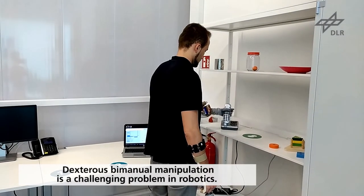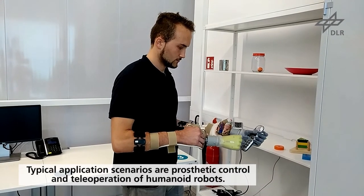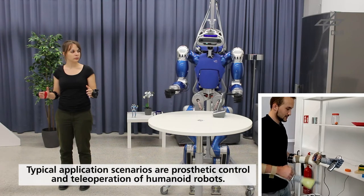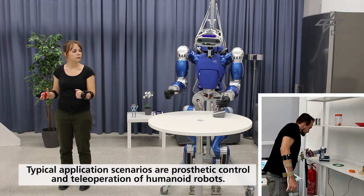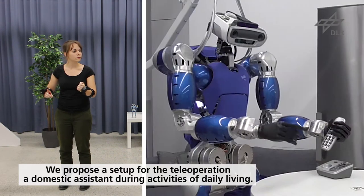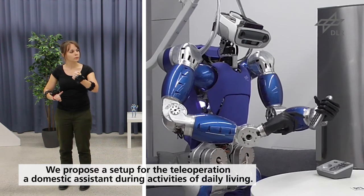Dexterous bimanual manipulation is a challenging problem in robotics. We have recently developed a bimanual setup with two commercial hand prostheses mounted on splints and controlled via surface electromyography, allowing human subjects to perform dexterous manipulation in controlled conditions. In this video, we show that the approach can be effectively extended for teleoperation in a daily living environment, grasping, carrying, and using standard objects.